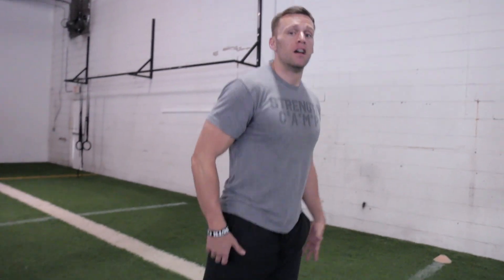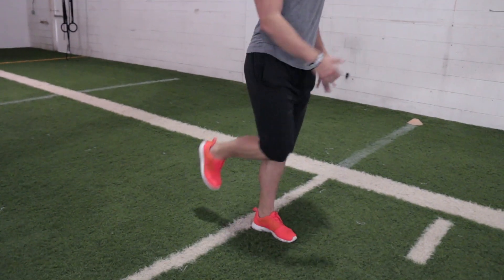What I essentially want you guys to understand with top speed is we're changing our leg mechanics and the actual motion that we perform. Acceleration — stab. Top speed — we're actually cycling and moving through it. That's just a simple concept I need you guys to understand. In lesson three, I'm going to get into stride length versus stride frequency. I'll see you soon.